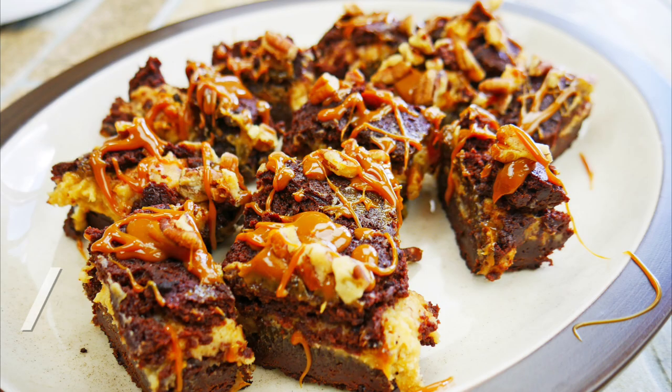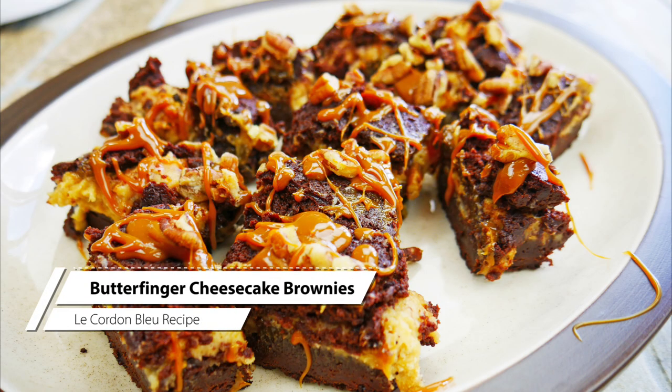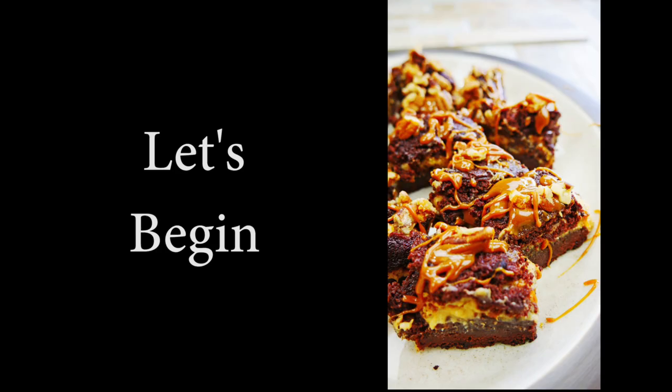Chef Pennington here. Today is a super special day. We're doing Butterfinger Cheesecake Brownies. Oh my gosh guys, this is an amazing recipe. You're going to love it.